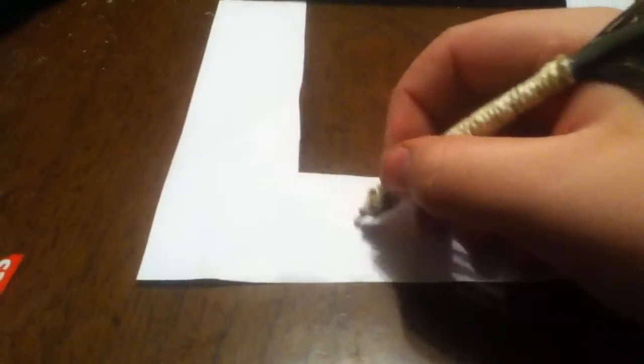I'll show you how it works. Got a piece of scrap paper here. You just take it and you can write anything you want.